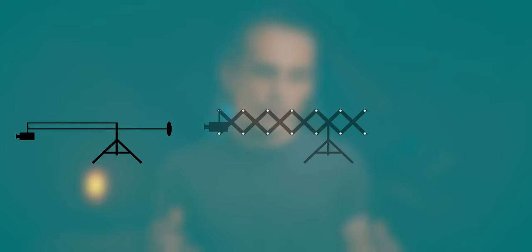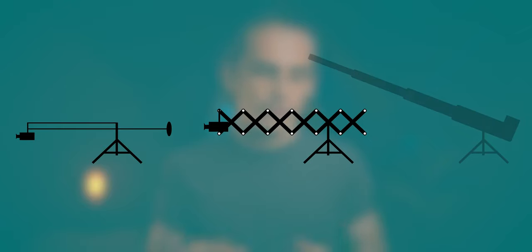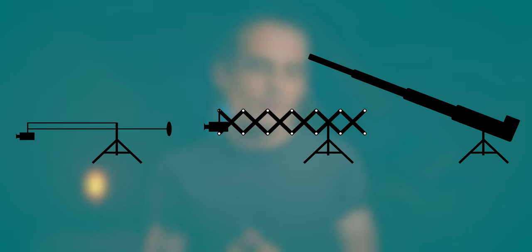There are literally hundreds of different brands of jibs and camera cranes out there, and many different designs, but really there are three main types: the conventional jib, the scissor crane, and a design known best as the techno crane.